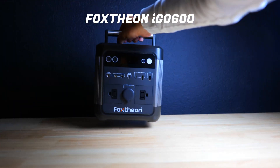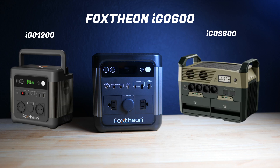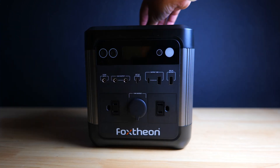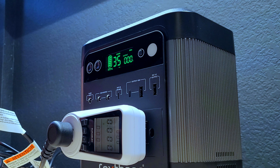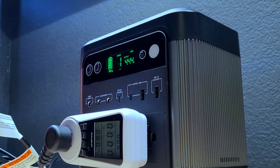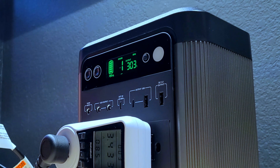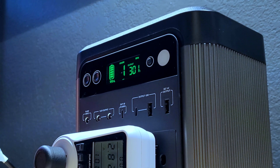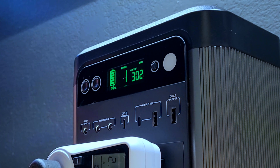The Foxion iGo 600 is their smallest power station as far as I know, but they also make a larger 1200 watt and a 3600 watt model as well. There's a small handle on top which does make it a little bit more convenient to carry and the unit's weight is about 10 pounds 9.6 ounces. The LCD display is a nice bright green color, very easy to see, and it gives you the remaining battery life as a percentage, an estimation of the remaining runtime at the current output, and the current input and output in watts, as well as an indication of whether the AC or DC is active.